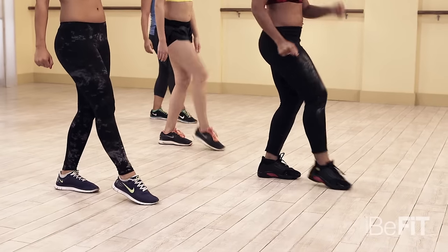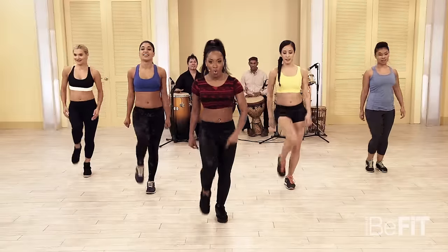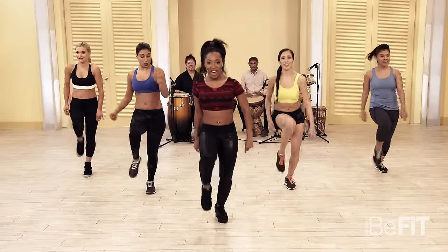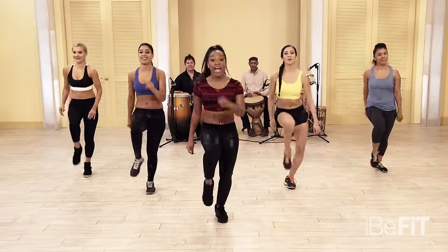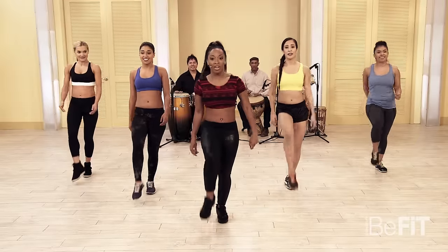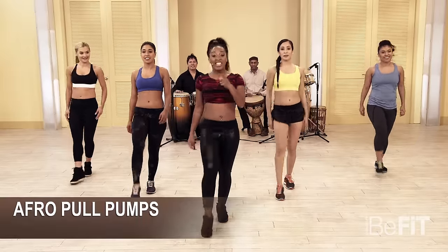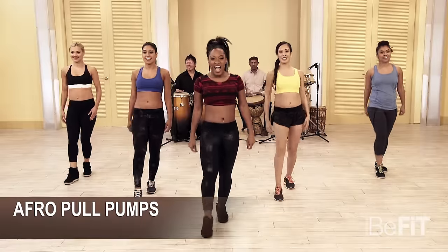One more time — out, in, double tap to the front. Here we go! Now we're going to add some arms to it, taking the arms out and then doing that pull punch again. Five, six, seven, eight — hit it!